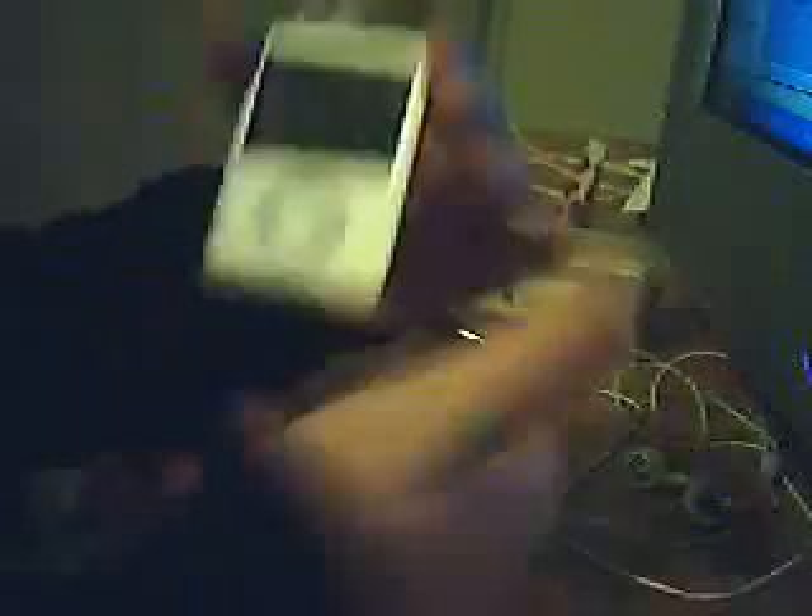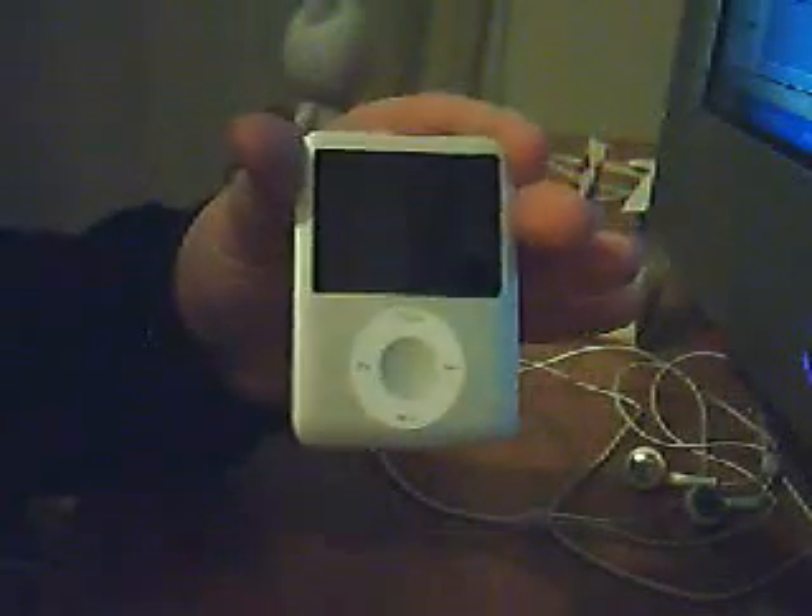This is the iPod Shuffle — the official one, if you can see that. It's very small, the size of your index finger, very sleek. I didn't really like it that much, which is why I created this review. And here comes the iPod Nano 3 — 4 gig, third generation, right here.